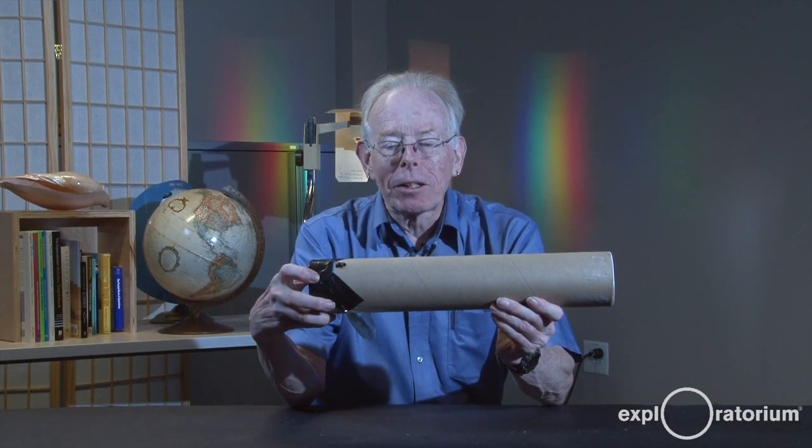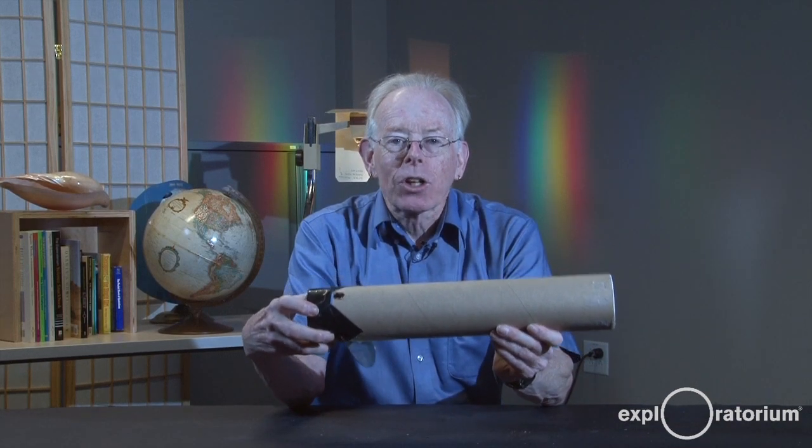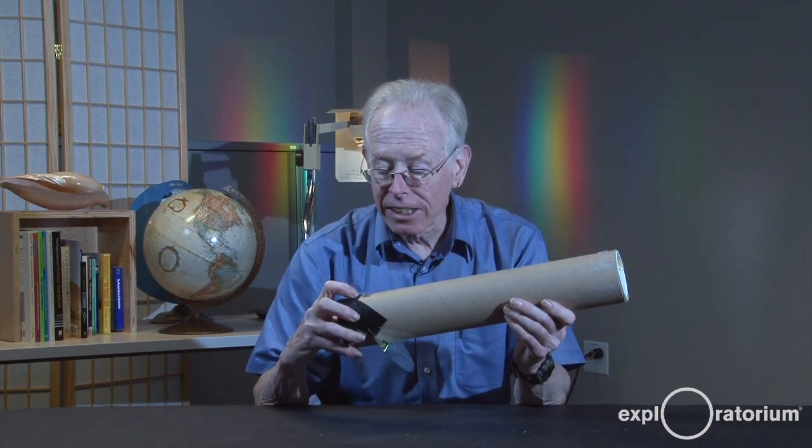So now you have your very own spectrometer, what do you do with it? Start out in a room with an incandescent light. Point this at an incandescent light, look through the hole, and you'll see that all colors of light are present — the entire spectrum of light.